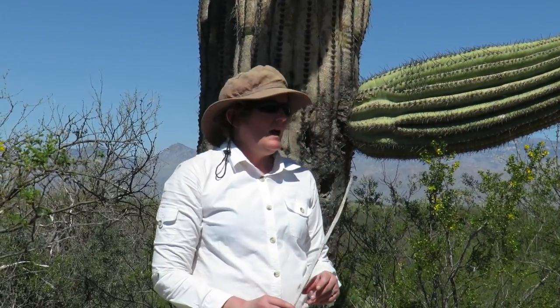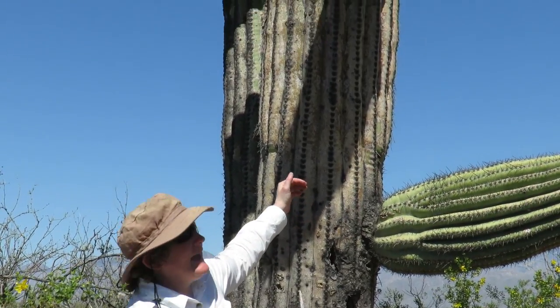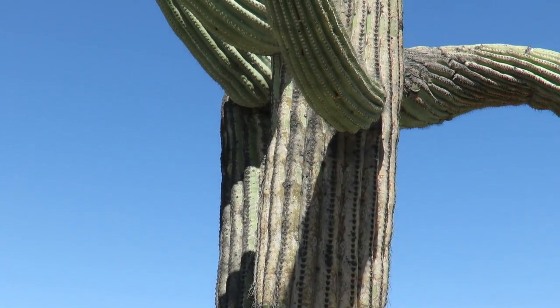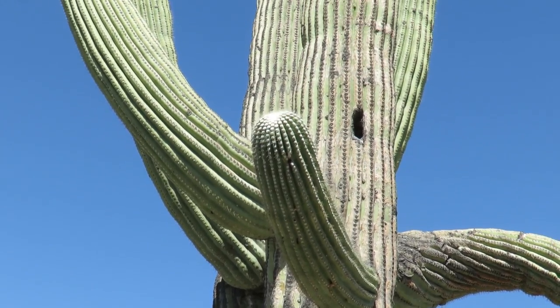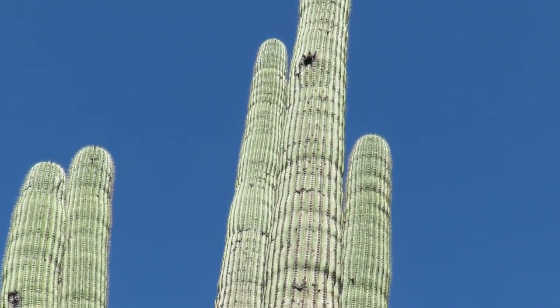Hi, this is Miss R reporting from Saguaro National Park in Arizona. We're talking about our iconic Saguaro cactus that's celebrated in Saguaro National Park. It has a lot of great adaptations for living in the desert.